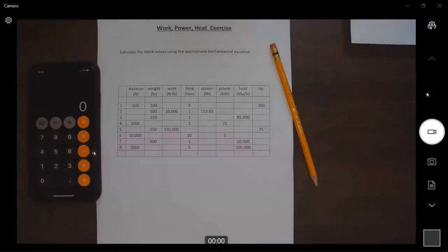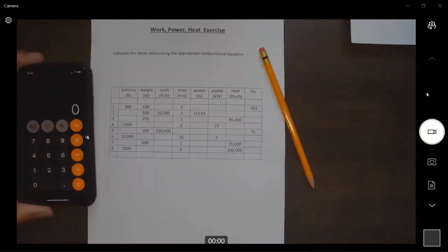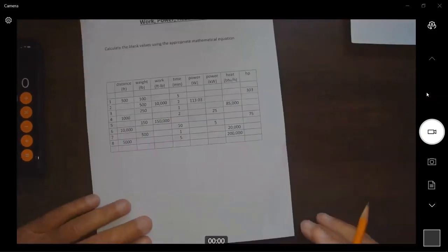We're going to do this work, power, heat exercise worksheet — problem 12 to 3. Math-wise, this is the trickiest, the most difficult. There's just a lot of moving around, back and forth with the numbers, so we'll go through it and hopefully make some sense out of all this.